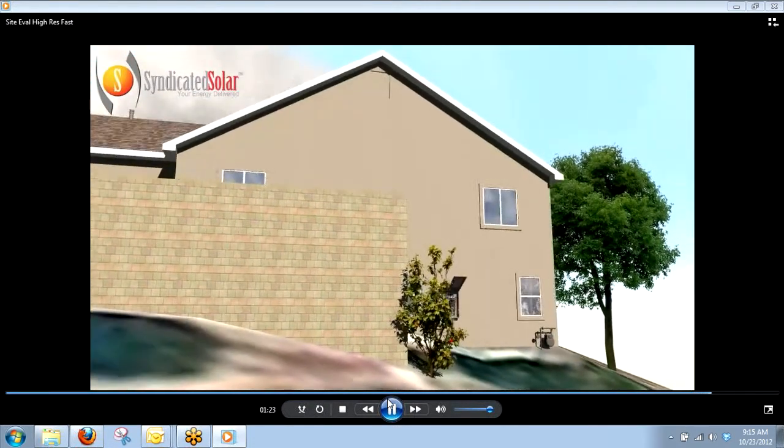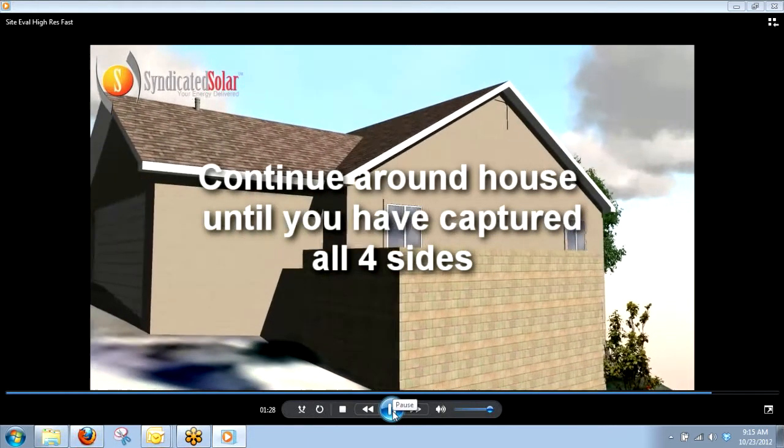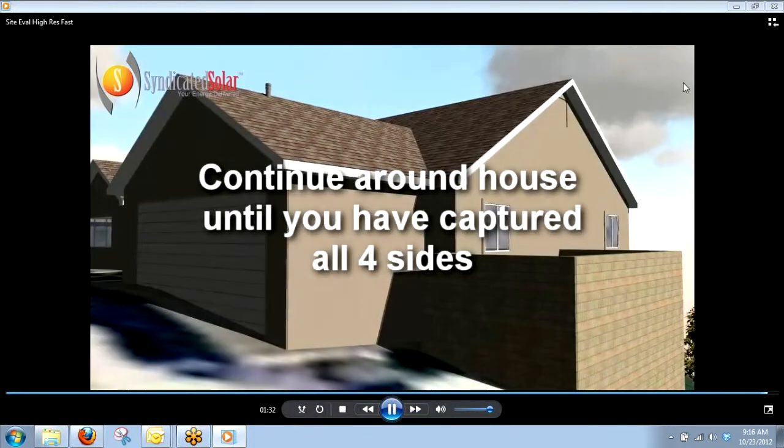We'll finish going around and it will continue to all four sides. This is important because if we were to max out the back roof and you guys still needed more panels, we now know what's on the east-facing and west-facing sides. We know if there are vents there, we know we can put panels there. You guys don't have to go back out again and tell the customer we're trying to fit more panels — we already have those pictures. So there's no need to go back out for another site evaluation.